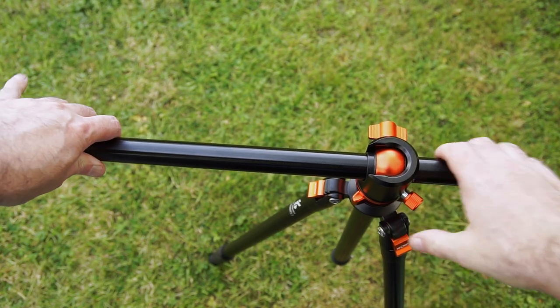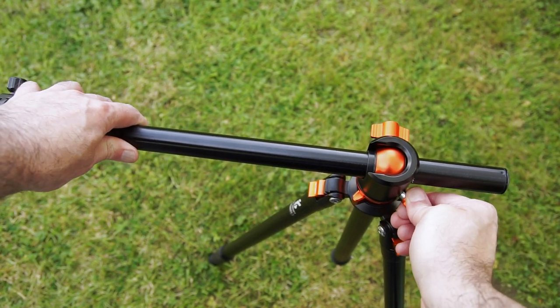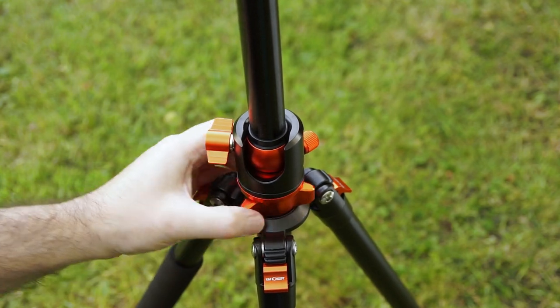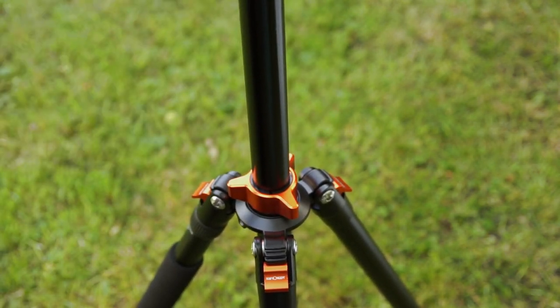The locking knob on the side does provide some tension, but even if you've fully tightened it, you can still move it if you apply a bit of pressure — it does stop it moving around too freely. There is a possibility to do some pans with this as you're doing video. It could do that. It's reasonably smooth.